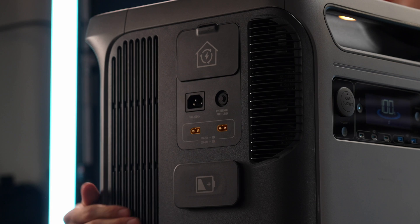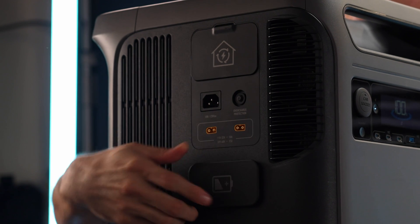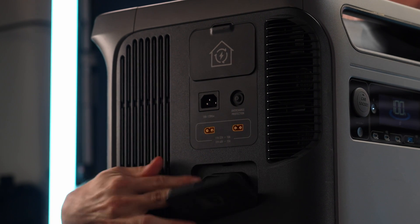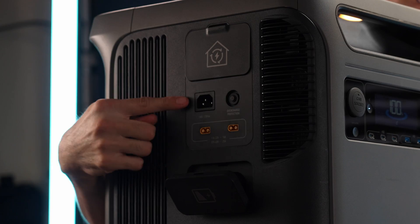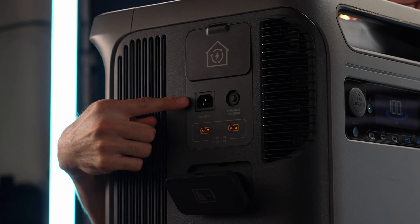First, the ports on the side. We've got the expansion battery port, which is what you plug the expansion batteries into. We've got two solar inputs that are 60 volts and up to 25 amps. And AC input, which will let you get up to 1,800 watts.